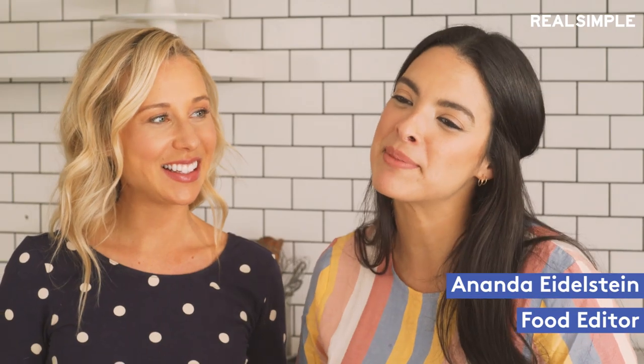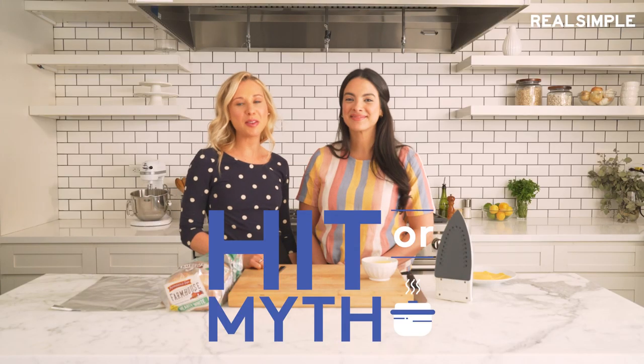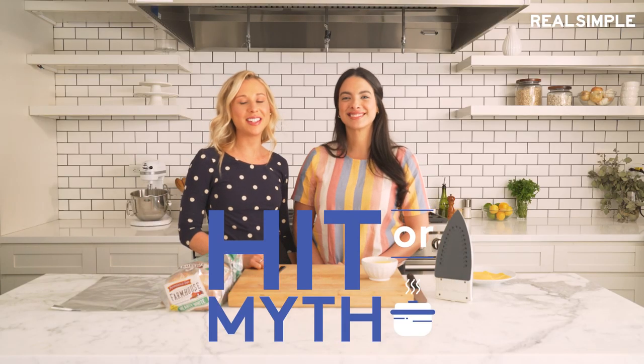Hey guys, I'm Betty. I'm a senior food editor for RealSimple.com. Hi, I'm Ananda, food editor at Real Simple magazine. And this is Hit or Myth, where we test popular myths in the kitchen. Today's episode is all about appliance hacks.